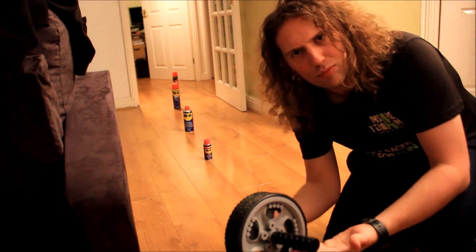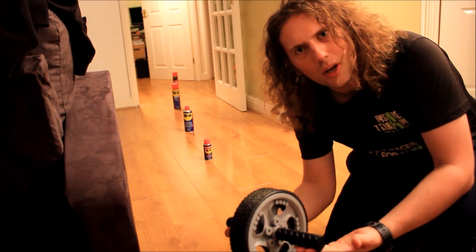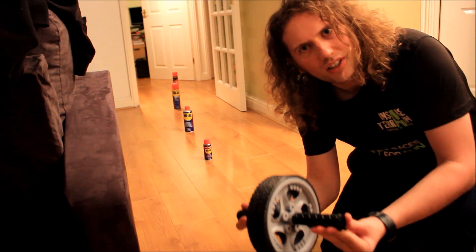Hello! Today I bought one of these ab roller wheels because I thought it was about time I toned up a bit. In this video I'm going to show you how to use it.